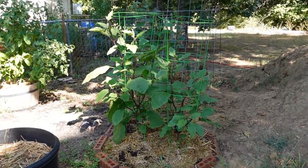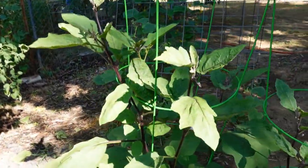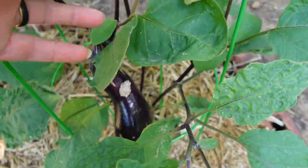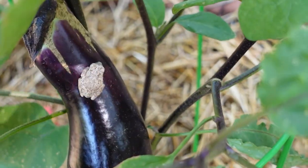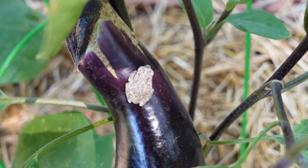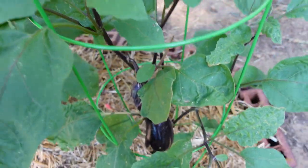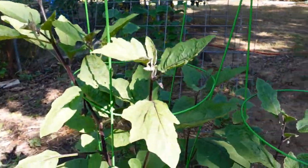Behind here I have some eggplant. I'm not sure if you saw my last video but I got a really big eggplant off of this one — they're just not producing very much. Oh, there's a little frog! Look at you — see the little frog? He's enjoying the eggplant. I think those are Japanese eggplant if I'm not mistaken.